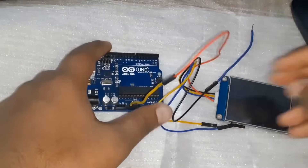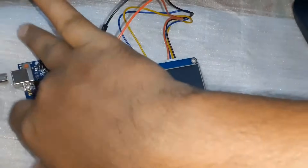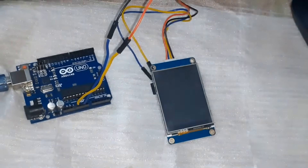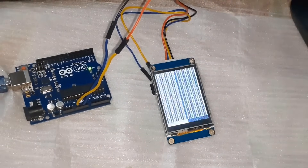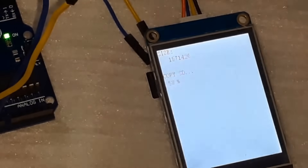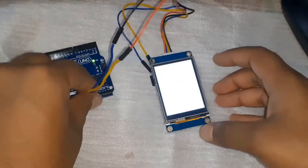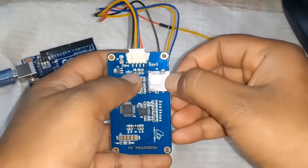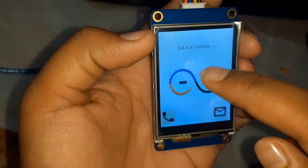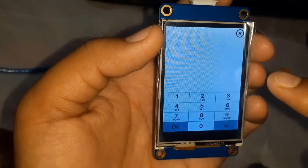Insert the SD card into the slot of the NextGen display. Connect the VCC pin of the NextGen display to 5V of Arduino and ground to ground, then power up the Arduino via USB. The content of the SD card will be copied into the flash memory of the NextGen display. Now remove the SD card and power up the NextGen display again — here you can see a beautifully created GUI. We will use this same graphical user interface with Arduino and GSM.